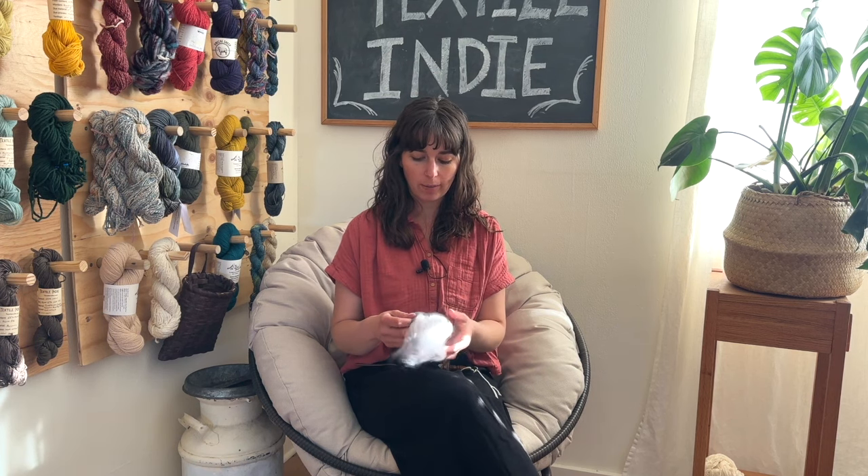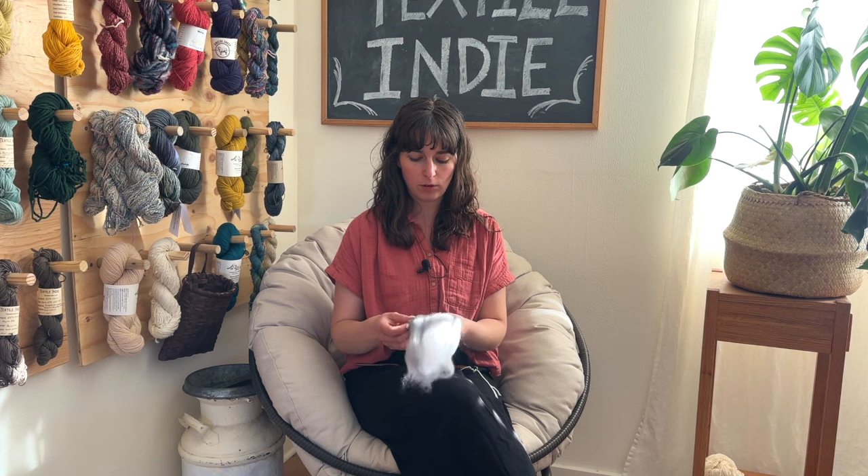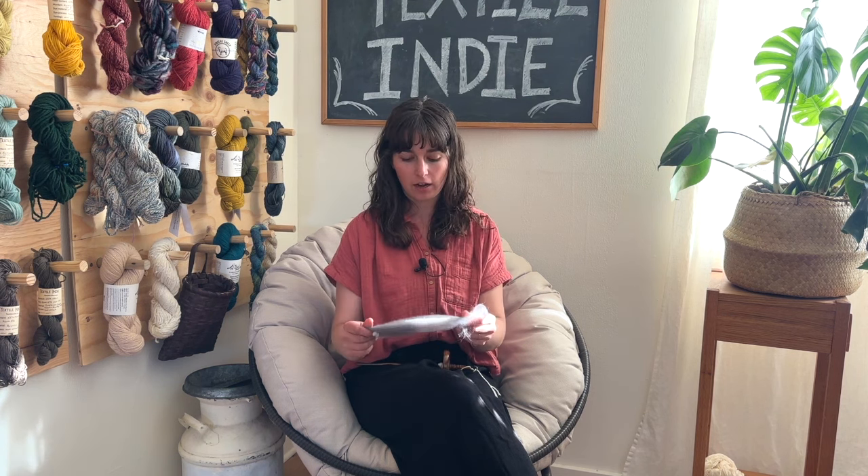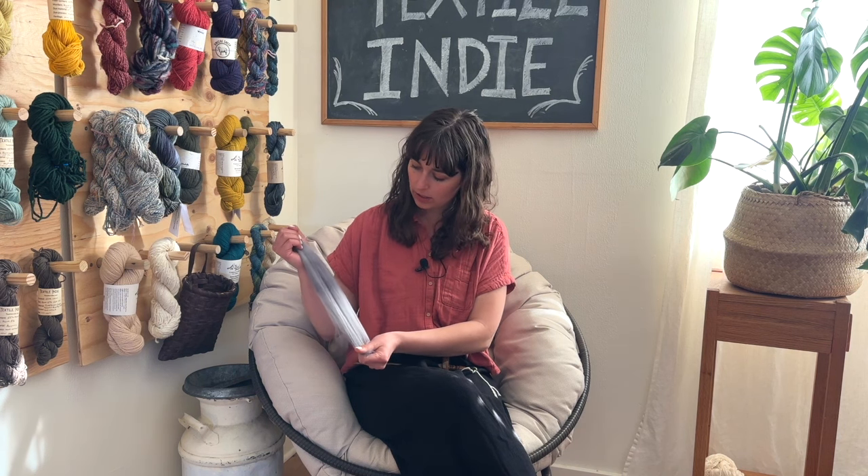Now let's look at the fiber I'm working with. This is merino wool fiber — it's nice and fluffy. It's been hand dyed a beautiful gray color, and the full roving has a lot of variegation with different tones of grays, whites, and blacks. This piece just has some medium and light gray in it.